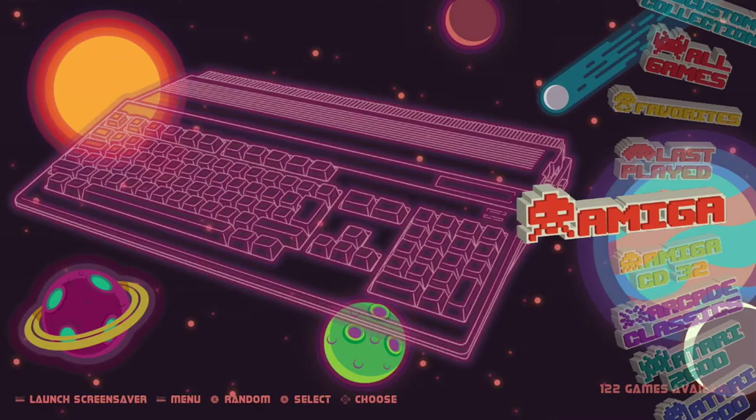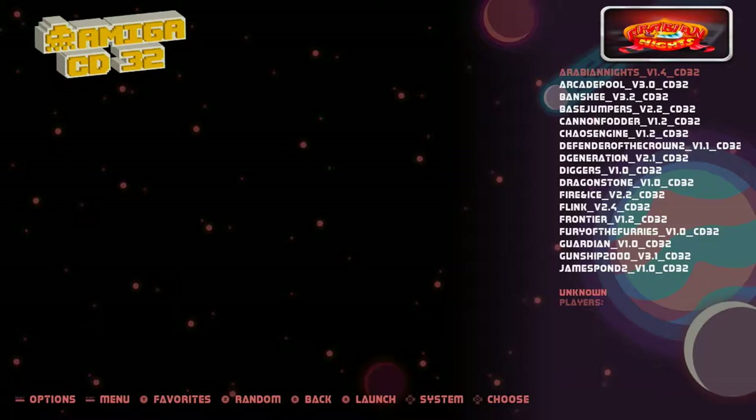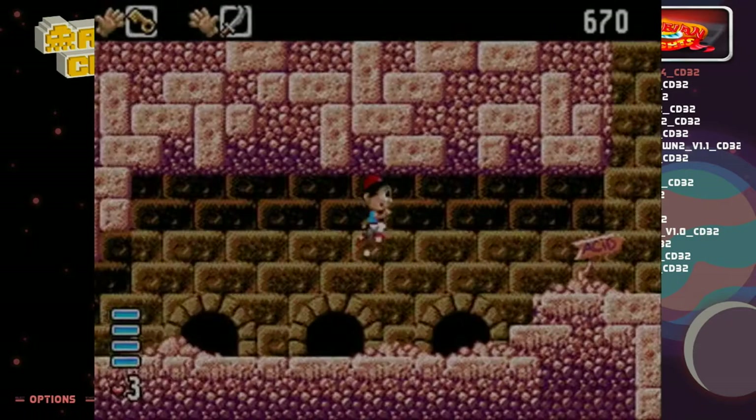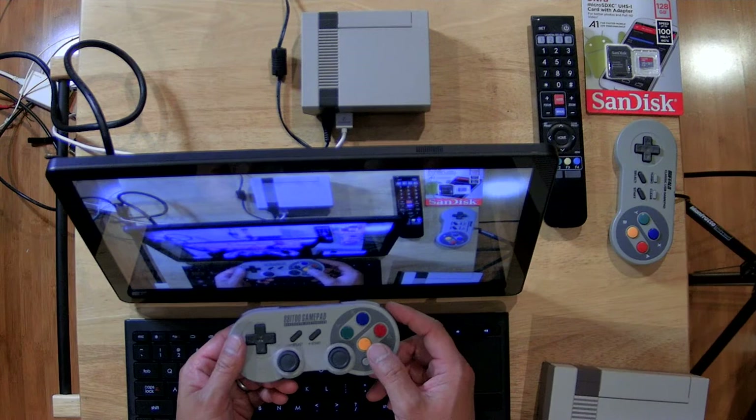Now, if you install this yourself, there's going to be a different view. I have a theme loaded on here — I'll link that theme below. I just want to give you a preview of the different game systems it emulates and computers. It's got the Amiga CD32. These previews take up quite a bit of space, as you can imagine.